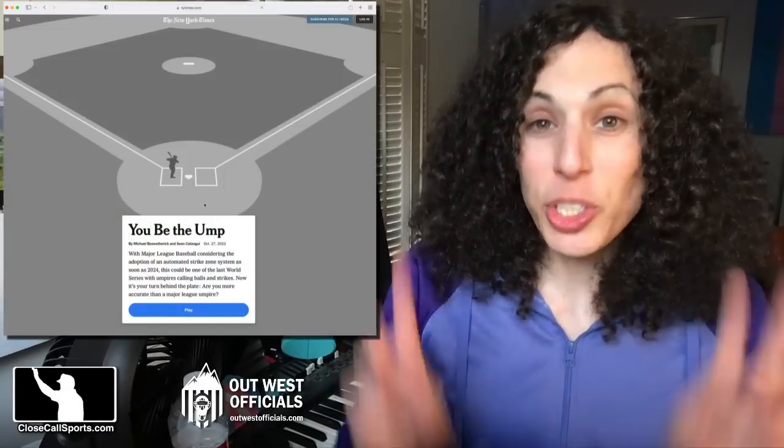Hey everyone, it's Lindsey at Close Call Sports. I'm still sick, so let's play a game. It's that New York Times 'UB the Ump' game.